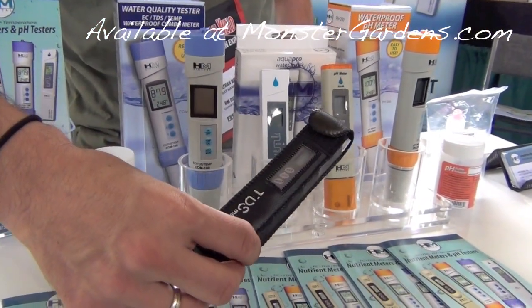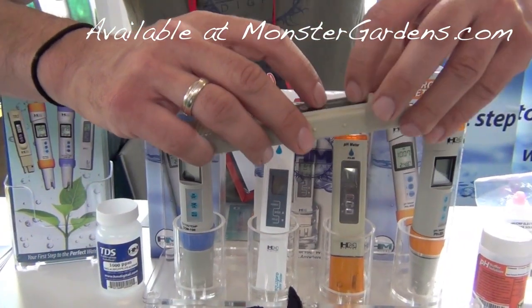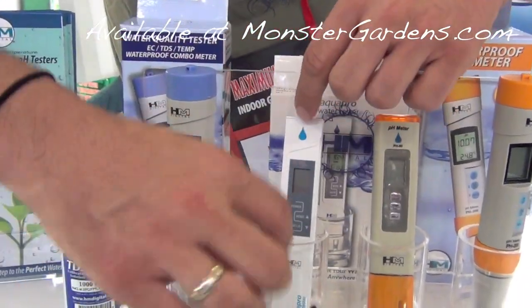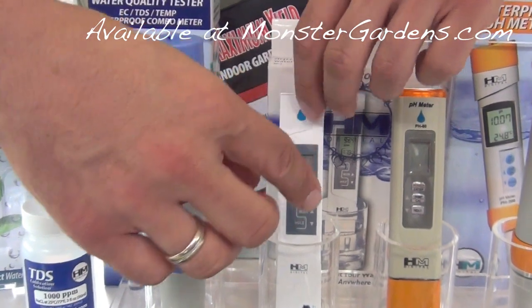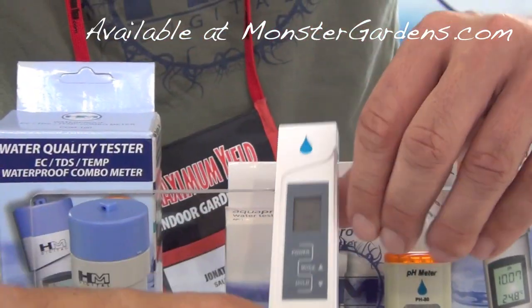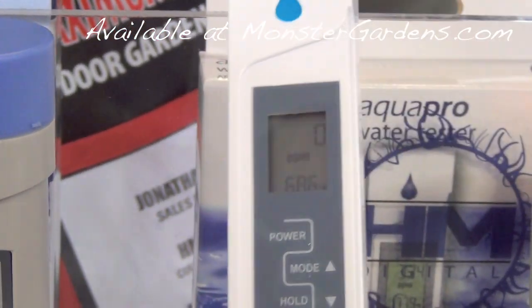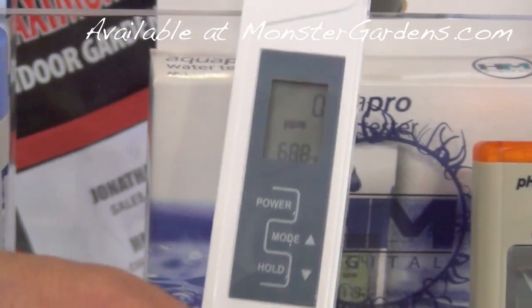This is an analog calibrated meter. It reads only three digits across and has a 10x multiplier. This one has a four-digit reading across, so it's larger and easier to see. It has an on-screen temperature display and is digitally calibrated, which makes this meter splash-proof or waterproof.